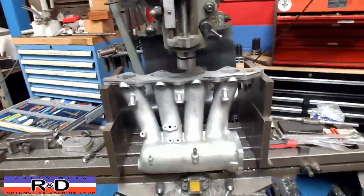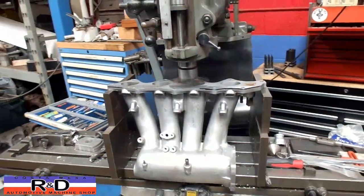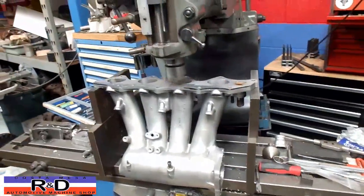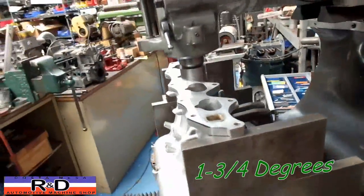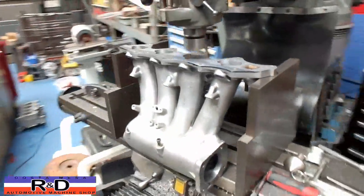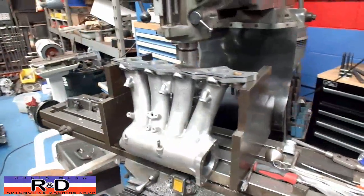Hi, it's John Cushman from R&D. Today we have a little Honda B16 intake manifold on the milling machine, and we're having to angle mill this particular manifold to fit on the engine. The guy is putting a Honda engine into an early Mini.